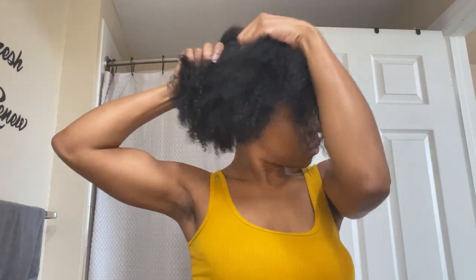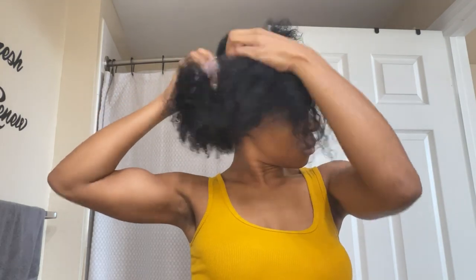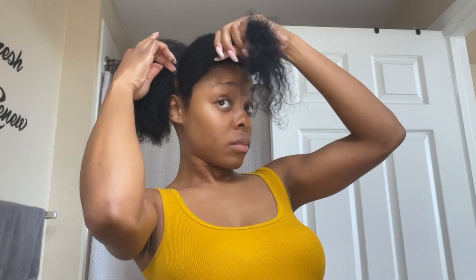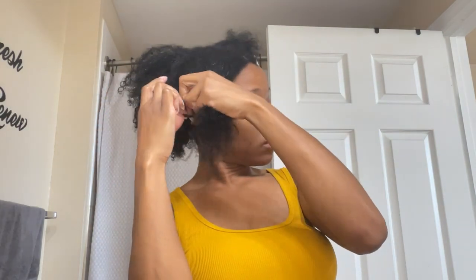I clip away as I section my hair to prepare for my blow-dry. As you can see, I am sectioning my hair with my fingers versus a large-tooth comb or a rattail comb. It is easier for me to do this with my fingers because it's quicker and my scalp is a bit tender.